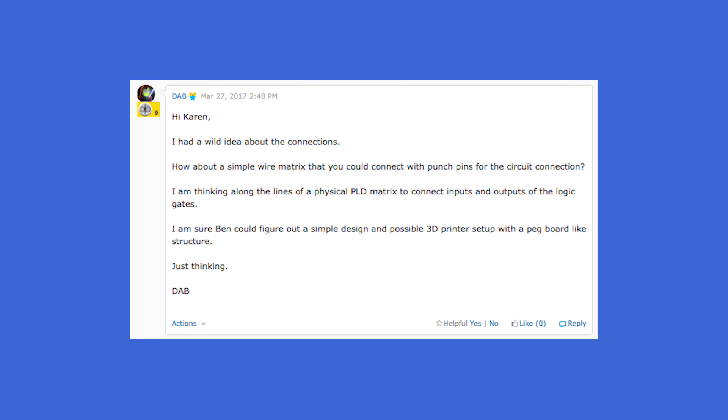This one's directed to you. Oh. Hi Karen, I had a wild idea about the connections. How about a simple wire matrix that you could connect with punch pins for the circuit connection? I'm thinking along the lines of a physical PLD matrix to connect inputs and outputs of the logic gates. I'm sure Ben could figure out a simple design — a possible 3D printer setup, a pegboard-like structure. That's kind of what we were talking about a few minutes ago, where we stacked things up. Those are some great ideas.